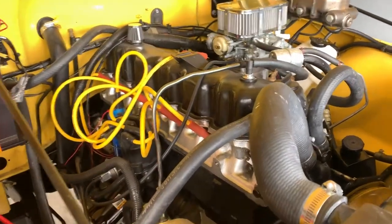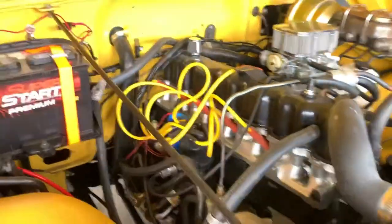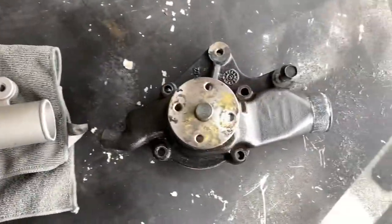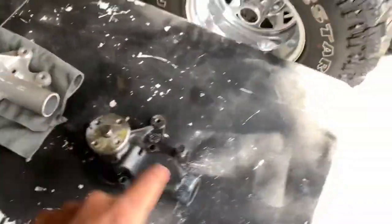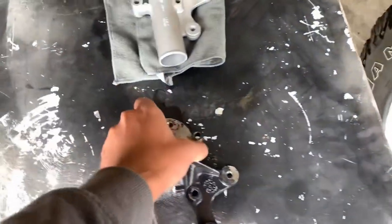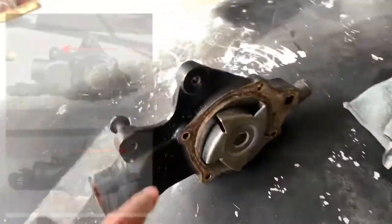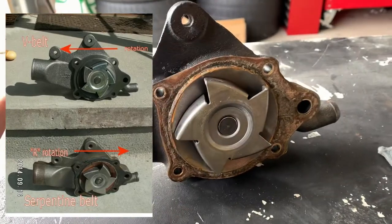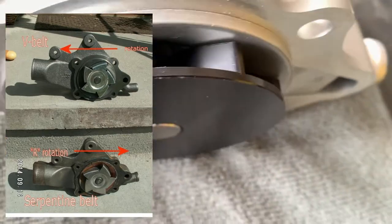Just to bring some of you up to speed — my Jeep is a 1983 CJ7 with the AMC 258 inline six. These motors came in a lot of different vehicles, so the water pumps all kind of look the same. This is obviously the new one and that's the old one — they look very similar. Now, depending on the belt routing you have, the water pump needs to spin a certain way. We have a V-belt setup. On this water pump the vanes are pointed to the left, and on this one — it's aftermarket, a Flow Cooler brand — the vanes are pointed to the right.